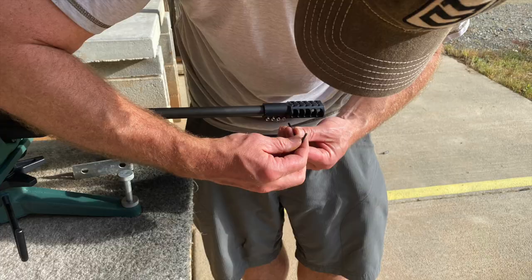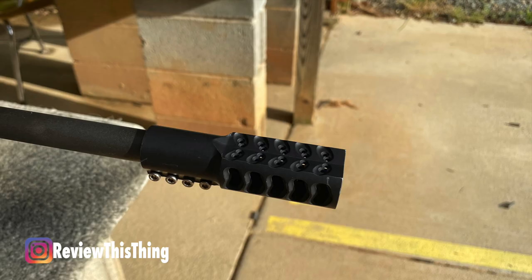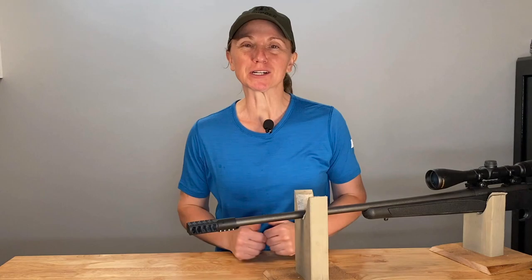They advertise that it can be installed with hand tools. I can't show you us installing it because YouTube doesn't like that, but just know that we were able to do it with hand tools. And finally, they say it's the most efficient clamp-on brake on the market. We only have this one and haven't tried other clamp-on brakes, so I don't have anything to compare it to, but I absolutely feel like this is very efficient, easy to put on, easy to shoot, and it does a great job. So because of that, we're going to give as advertised a 5 out of 5.